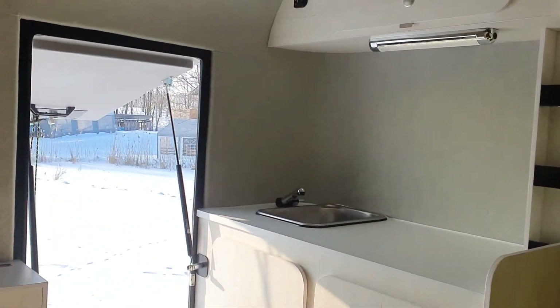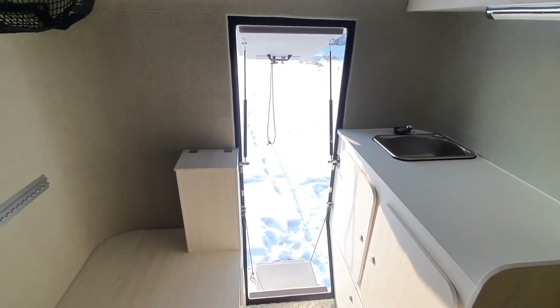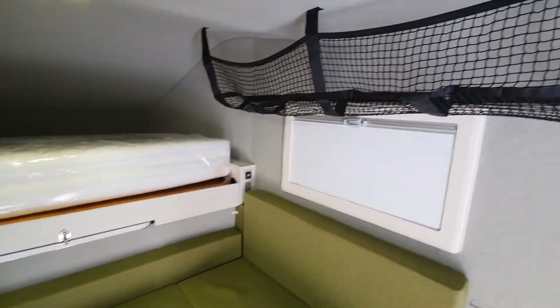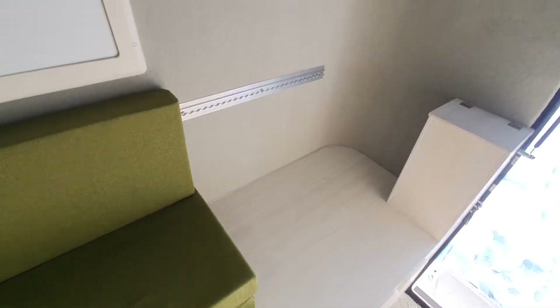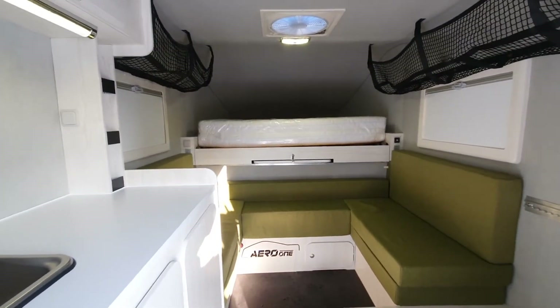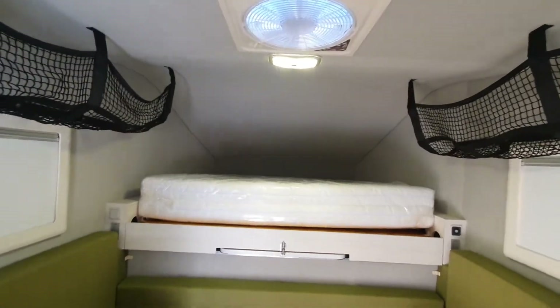So that is our cabin from the back, through the wall — left, front, and right. Step on the steps. This is how it looks from the back. So what is this cabin? What's the specification? Let's start from the kitchen.